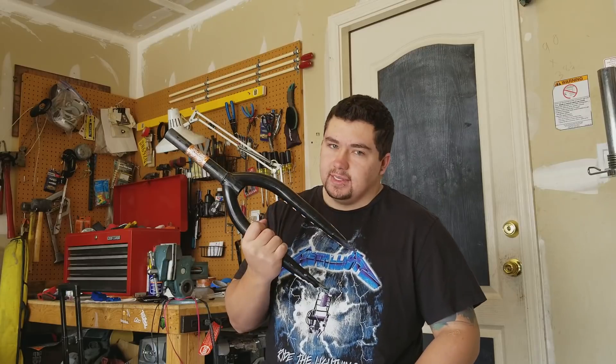I have basically ordered a brand new bike. The only thing I'm keeping is gonna be the wheels, the cranks, sprocket, and chain. That's it. In a trade, I acquired these practically brand new Odyssey forks. Everything else I'm getting new.